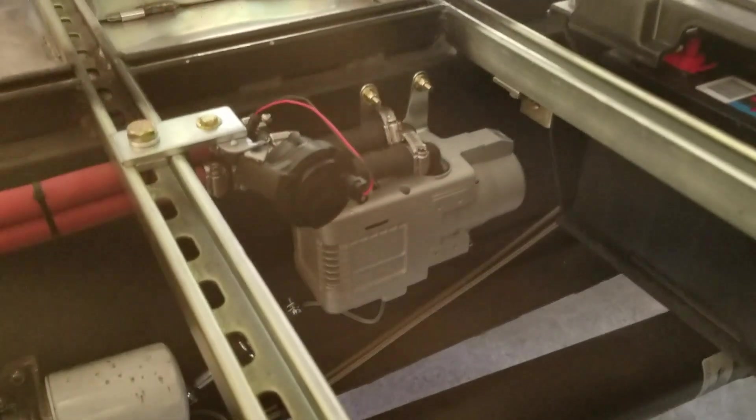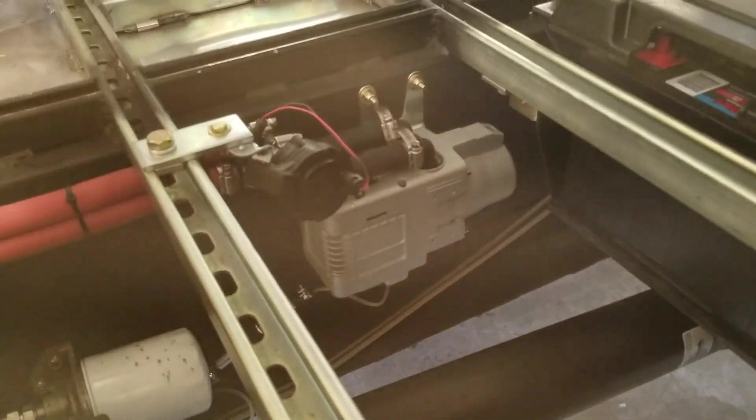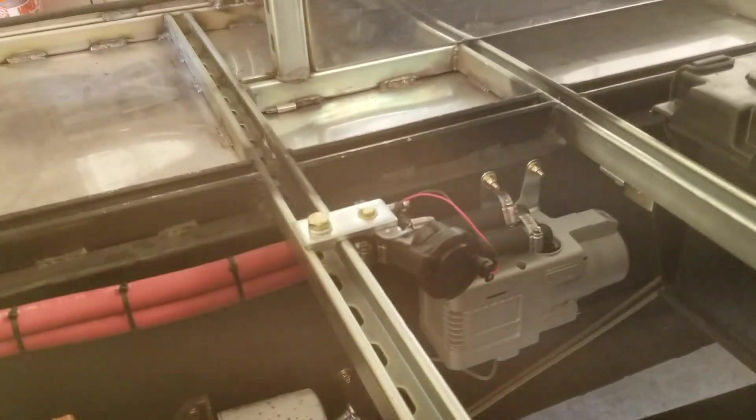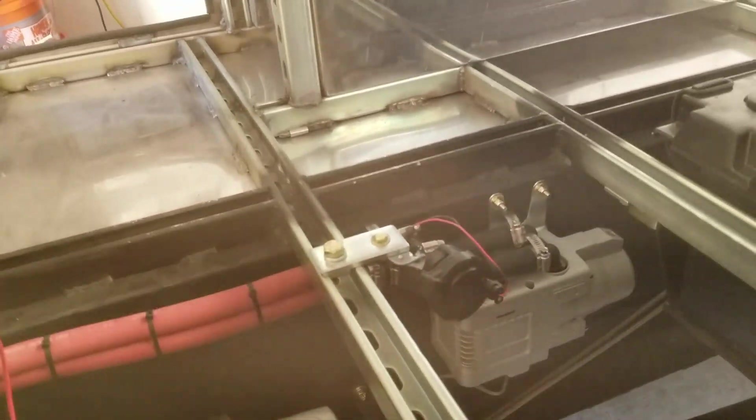I moved that hydronic heater away from all the moving parts. I added a bracket to hold up the coolant pump, the water pump, and the wiring and controls obviously end up up here at this panel. I think this is going to really work out well.